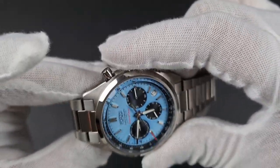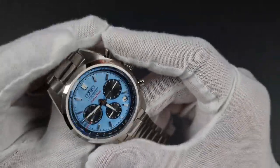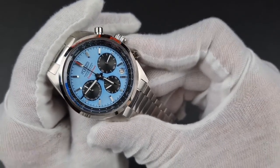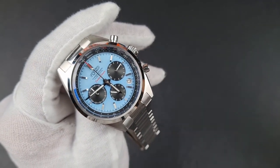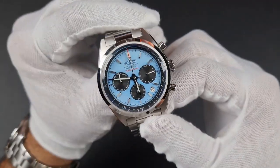The pushers are standard, fully polished with no brushing present. Pressing the A button pauses the running seconds hand, and pressing the B pusher resets it — the hands will snap back, which is a standout feature of the mecha-quartz Seiko VK63.